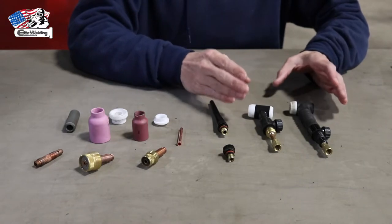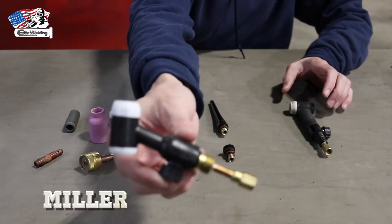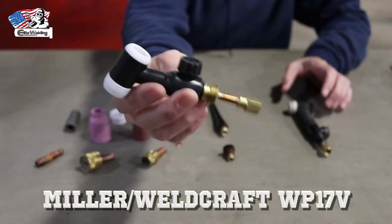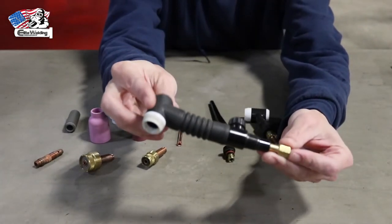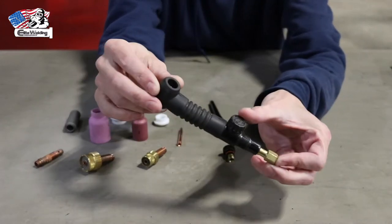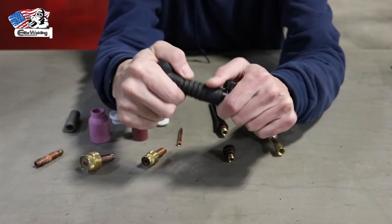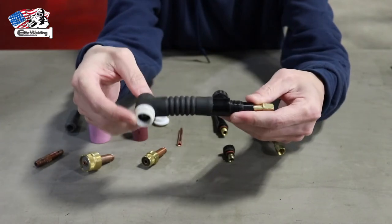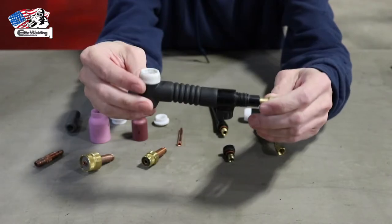One thing I want to point out: here at Elite Welding Academy we use the standard WP-17 with the valve TIG rig. There are different versions — this is also a WP-17 but it's an FV, meaning it has the valve for the argon but it also has a flex head, a bendable neck, to make it easier to get into tight spots for specific welds. That's not what we give our students, but I wanted to show you so you have a reference.